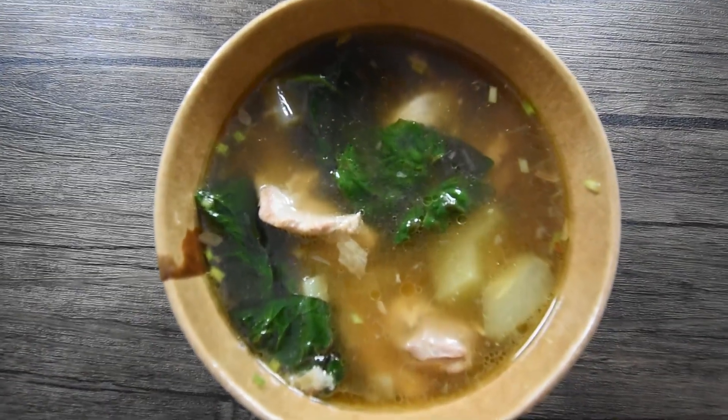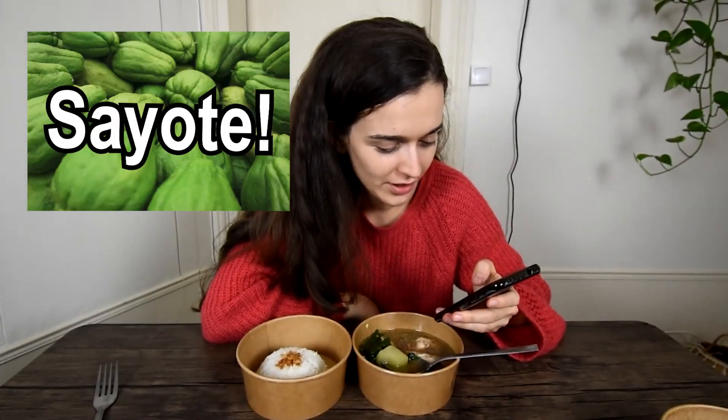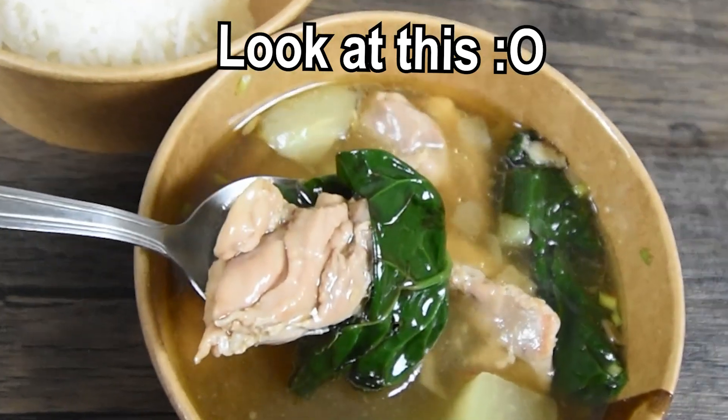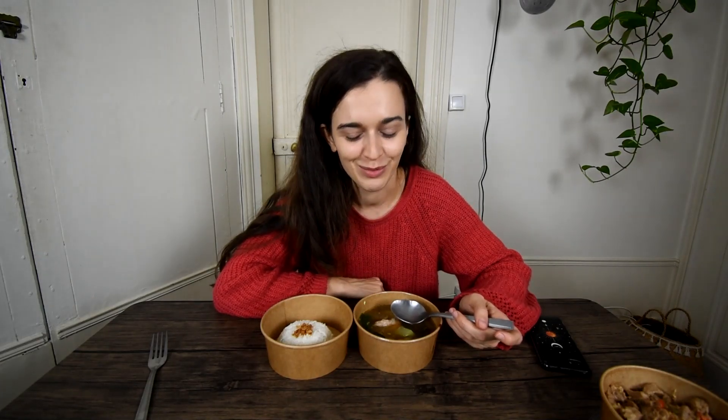This tastes like the perfect food someone will bring to your home when you're sick. So delicious. Now let's try the mystery veggie. I've been googling it and it's called sayote. Super happy to have discovered a new veggie. The chicken meat is so soft and so juicy — you can really tell that it has been cooked in the broth. Overall, this dish is a perfect balance of textures and flavors, with the chicken being super soft, the veggies and the sayote giving it a bit of crunch, and the ginger giving it a kick to warm you up. I'm gonna give it a 7.5.